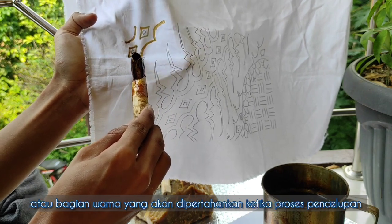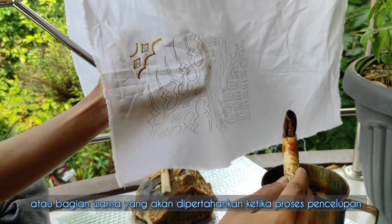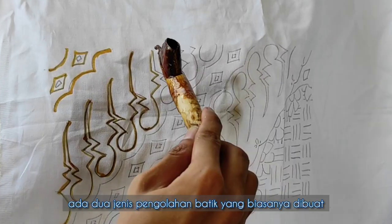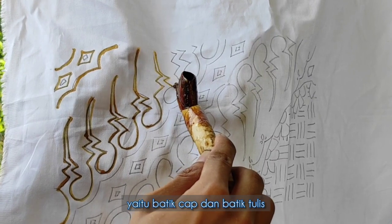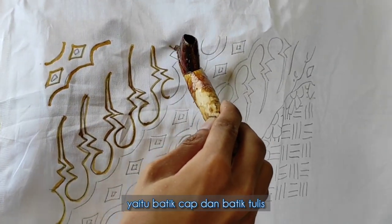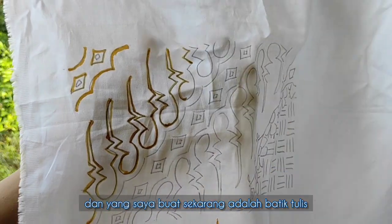The wax retains its color on the fabric during the dyeing process. There are two types of batik making processes that are commonly made: batik cap, or stamp batik, and batik tulis, or hand-drawn batik. This demonstrated here is hand-drawn batik.